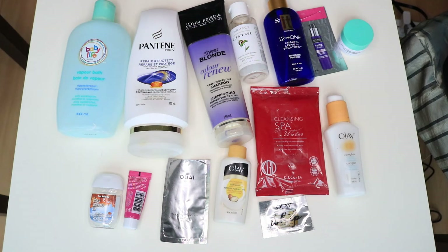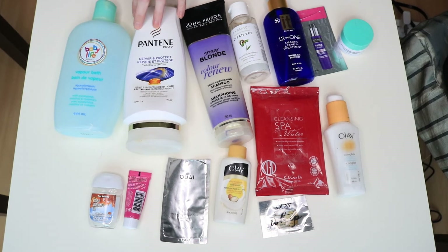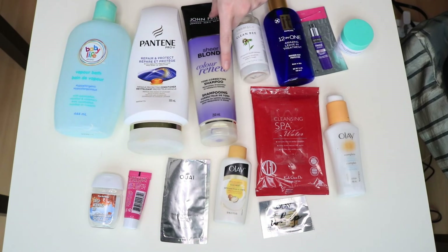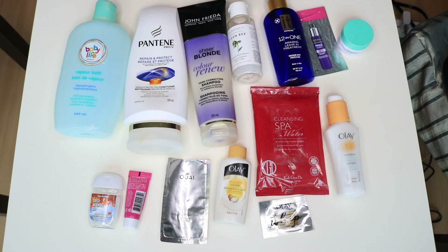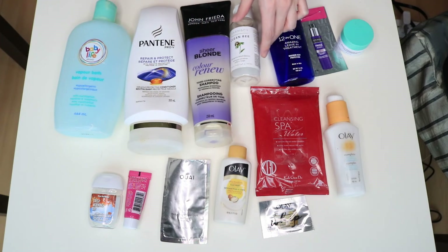Now let me go through my final empties for December — these are all I finished since the end of November. I'm proud of a couple of things. This is like the first conditioner in years that I finished — proper conditioner, full size — and I finished a shampoo as well. This is for blonde hair, and if you've seen me lately, I don't have blonde hair anymore and I'm not planning on it within the next six months, but I just wanted to finish it.